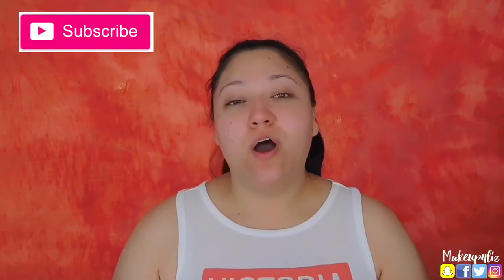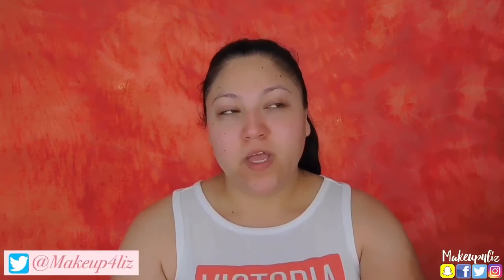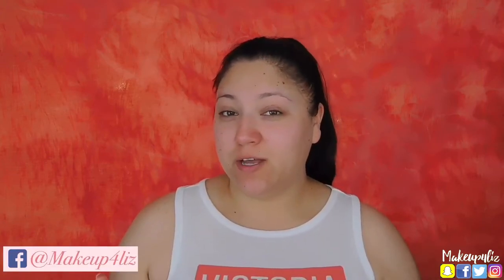Hello everyone and welcome back to my channel. Today I'm going to be doing a natural kind of summer everyday look, just because it's been really getting hot here in South Texas. During these days I don't like to wear a lot of makeup because I feel like I'll get greasy or sweaty and my makeup feels real heavy. So I like to go a little bit more natural.